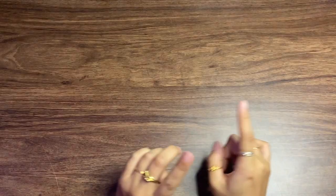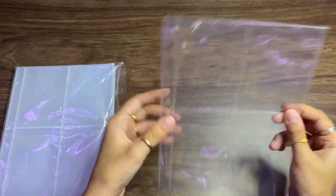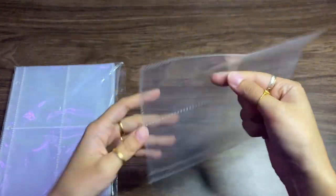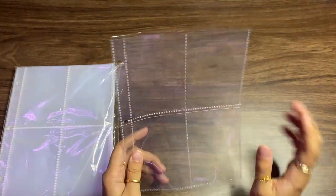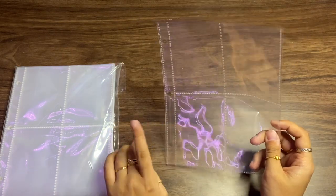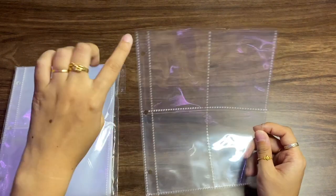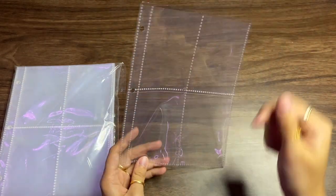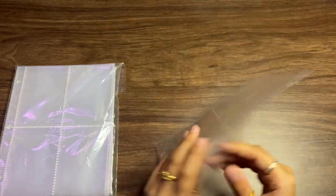Now for the actual binder page sleeves. For A5 binders, I use double-sided sleeves so I can put photo cards on the back side too. Importantly, these have three holes, which matches perfectly with my Staples A5 binders — a lot of K-pop collector A5 binder pages have six holes, so the three-hole version is key. These also fit Dragon Shield sleeves perfectly, which is another reason I like them.